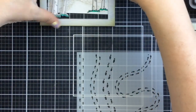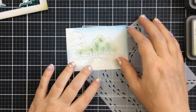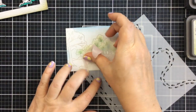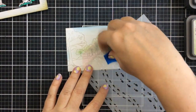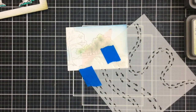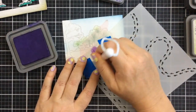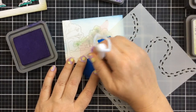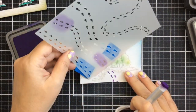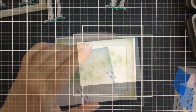Now to add some footprints I have the footprint stencil here and I'm just going to add a few of them down the path so it looks like you're walking right into Wonderland. I'm going to tape off the other ones on the side so I don't accidentally add some where I don't want to. I'm going to use some dark purple for this with a small brush — and there are our footprints walking down the path into Wonderland.